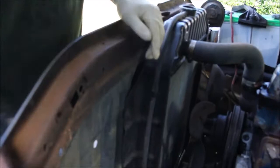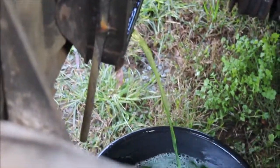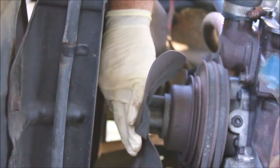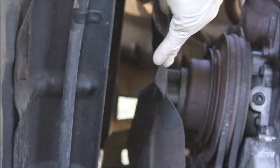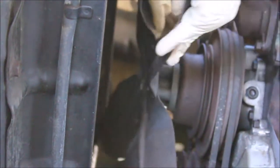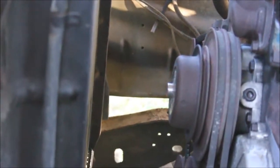First step is to drain the radiator. Then I'm going to take this fan off. Last bolt here — and there's the fan, and this spacer.